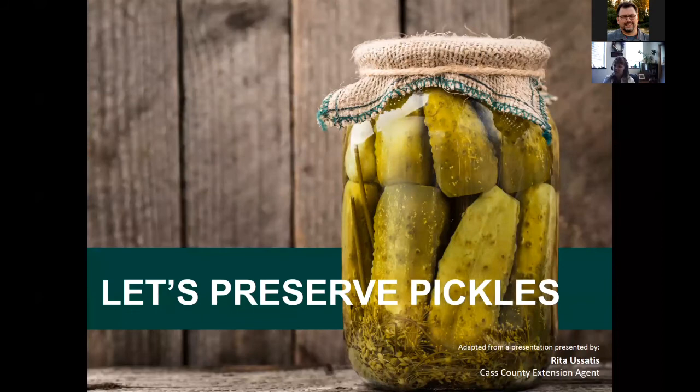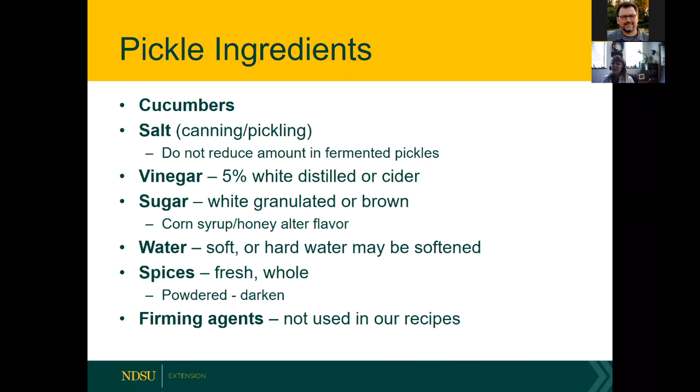Now let's talk about pickles. Raise your hand if you like pickles — any kind. My favorite kind is green bean pickles, also called dilly beans. Even if you're not sure about green beans, they're wonderful. When it comes to pickle ingredients, we'll start with cucumber pickles — you need cucumbers and salt.